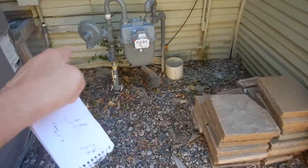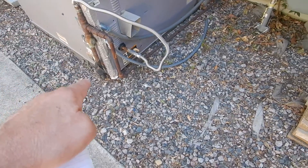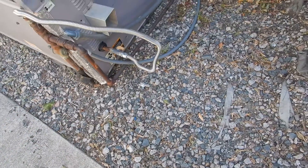The gas piping coming to the package system should have been painted or repainted — it's rusting. It's been wrapped as it goes into the ground, which is good, but we still have a lot of corrosion here.